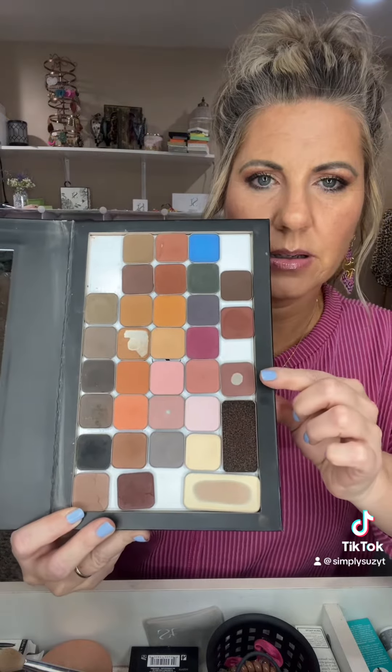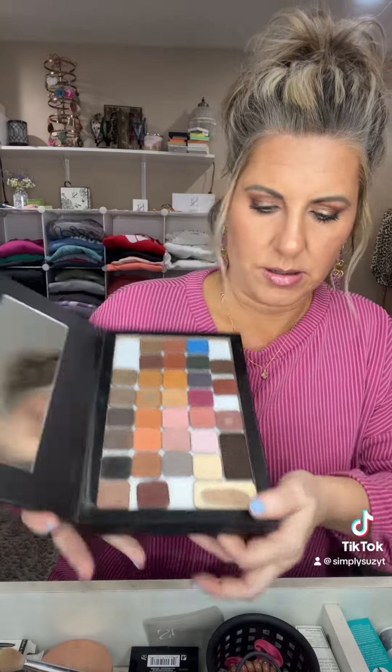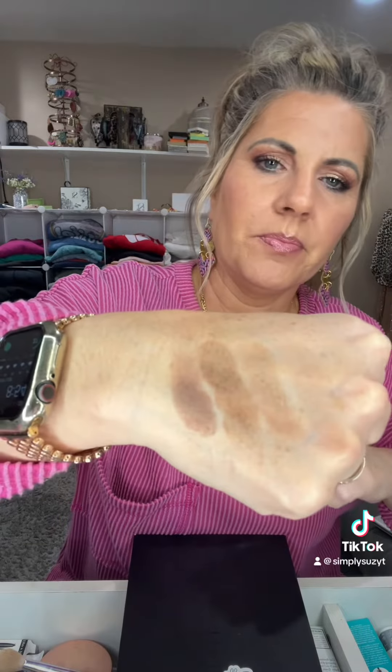I'll even swatch that one too — it looks like one of the lighter ones, they'll be similar. Here is Cafe. It's gonna be just a little bit cooler-toned than Basic, and there you go.